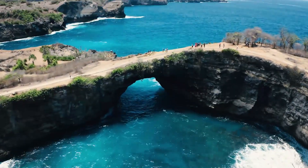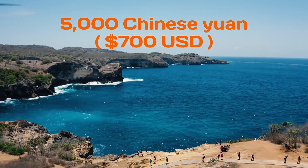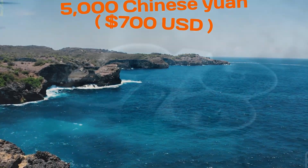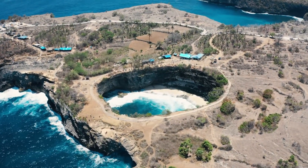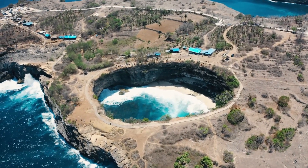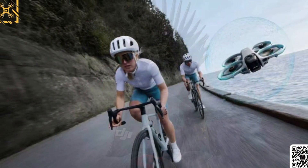Early estimates suggest a starting price around 5,000 Chinese Yuan, or roughly 700 US dollars. And if the drone truly weighs under 250 grams, it could fall into the subcategory that avoids heavy registration requirements in many regions — a major plus for travelers and hobbyists.